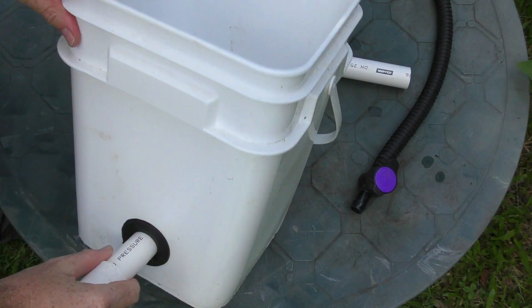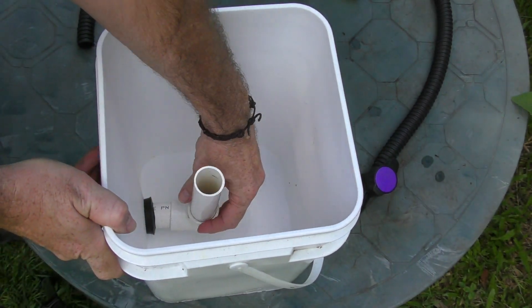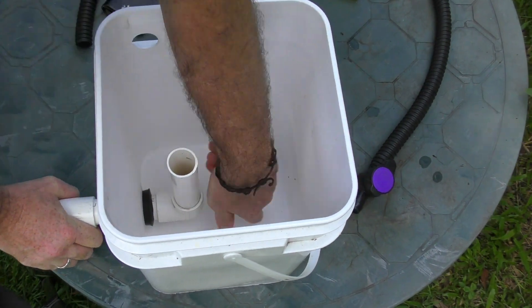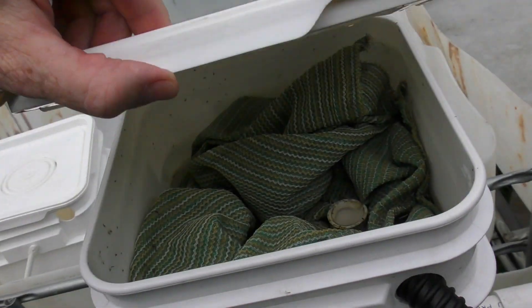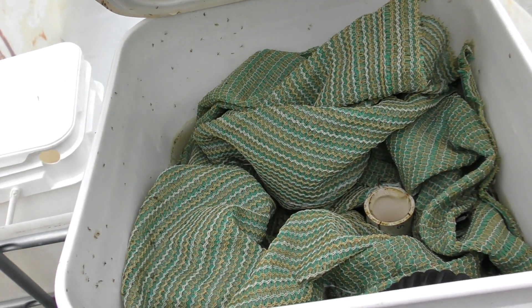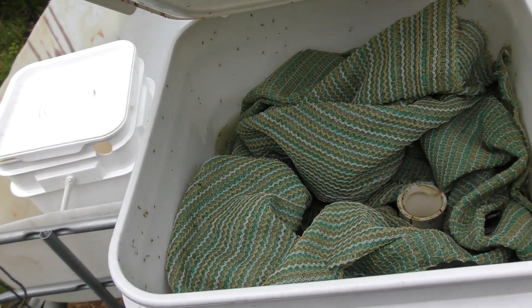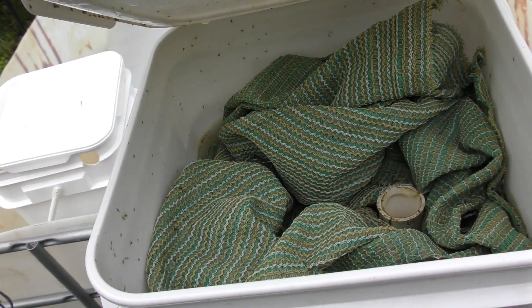On the outside we have a 90-degree elbow, and on the inside we have another 90-degree elbow with a standpipe attached. That standpipe takes the water from the top of the filter, and as you can see I also filled it up with a load of shade cloth — that's the mechanical filtration part that collects all the solids.